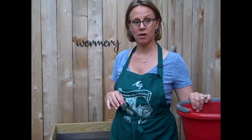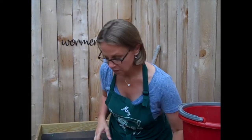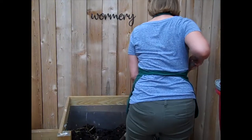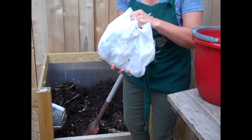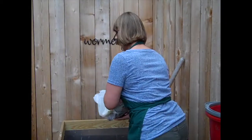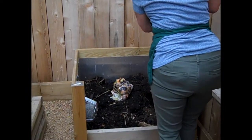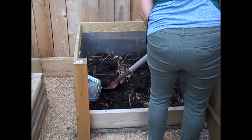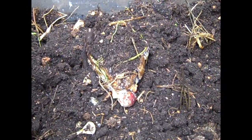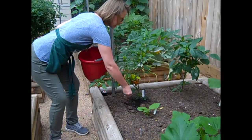Now we've got some worm castings. Remember I said that if you had too much food scraps you could put them in the freezer? To feed them, dig a hole, and here is a bag of frozen scraps — you'll see what it is. Put it in just like that, then put a little compost over it. Alright, so now we've got our worm castings in — it's as simple as this.